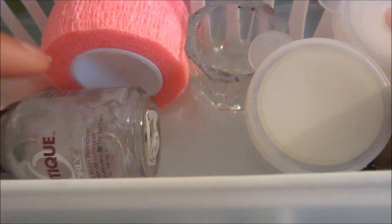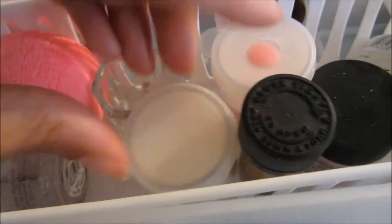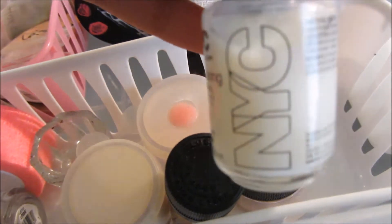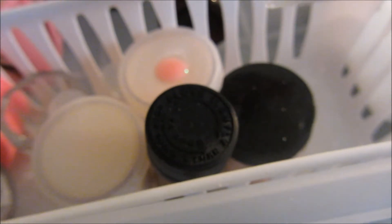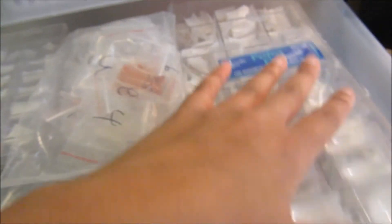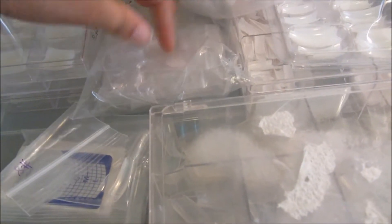I have flex tape, cuticle remover from Orly, a daffin dish, clear acrylic with glitter, nail bed primer, and cuticle remover — I got the idea to put it in a polish bottle from someone, I think it was Sexy Andrea. The next drawer is all my tips and nail forms: clear tips, natural tips, white tips, Rindu tips, nail forms, and clear leaf tips.